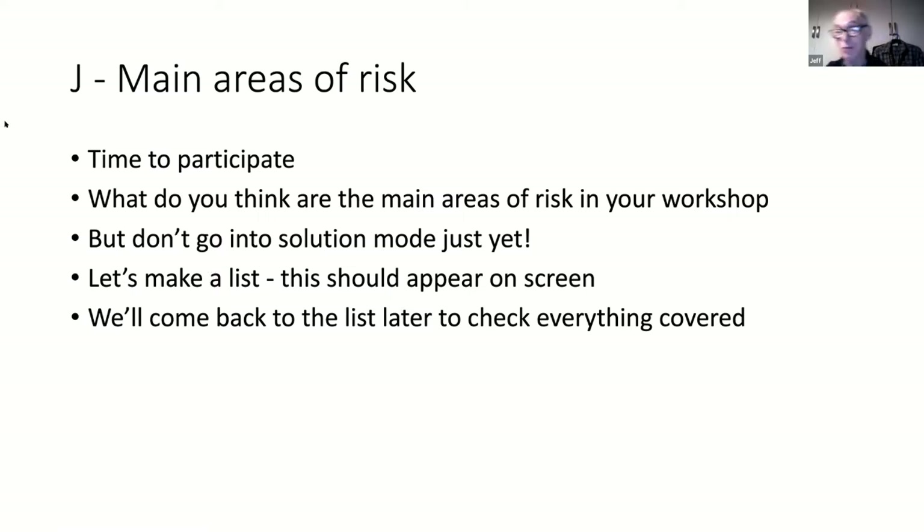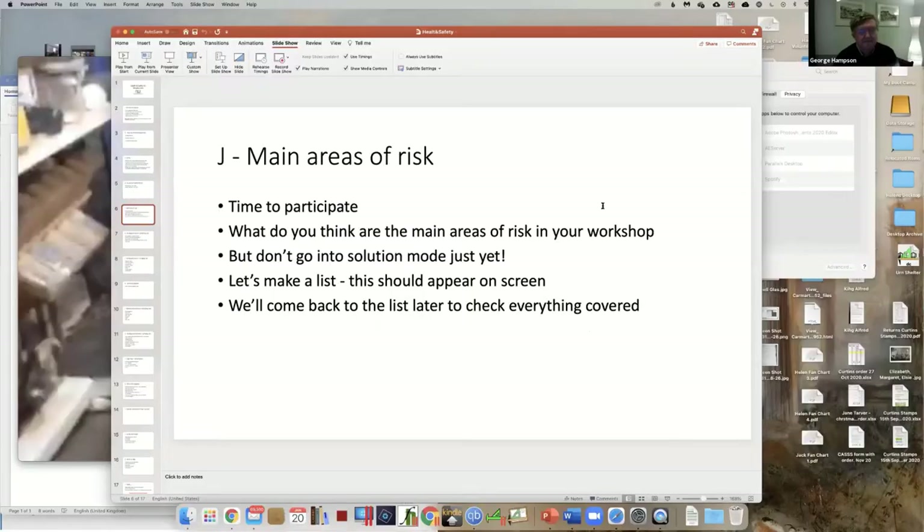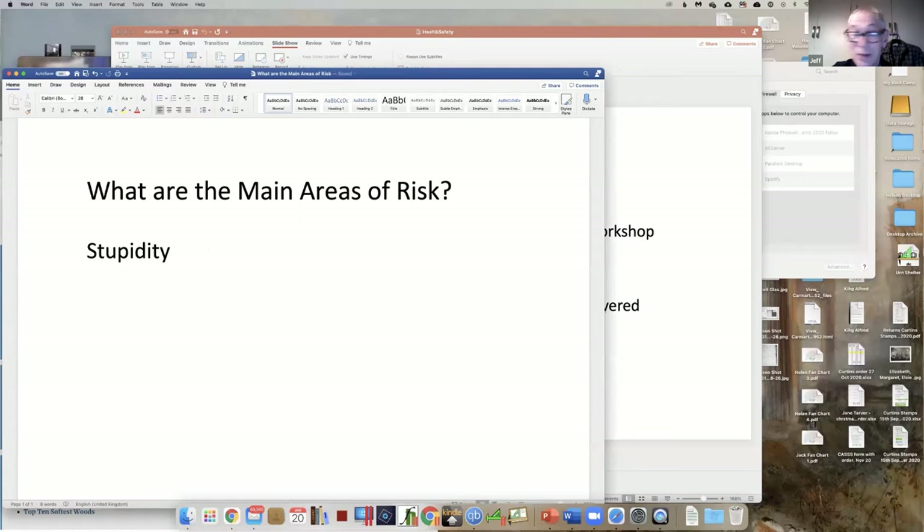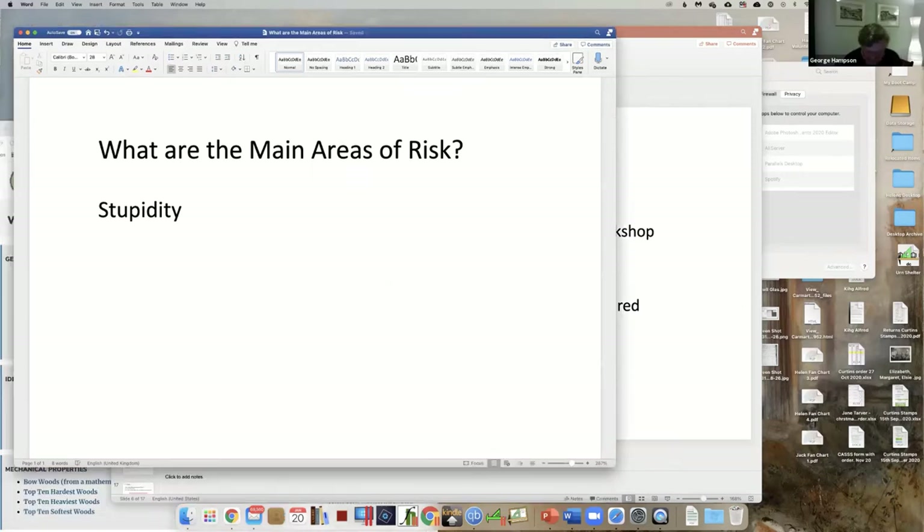What sort of clothing should you wear? If you've got long hair - I don't think anybody in the club has excessive long hair, but if it is long perhaps you should think of wearing a hairnet or just get old and bald. Most of us can do that. Shoes - boots. What's the main safety area of risk in your workshop?